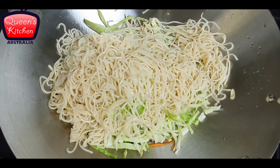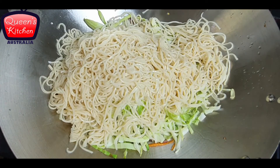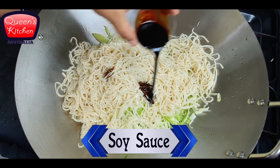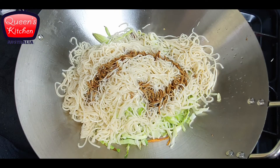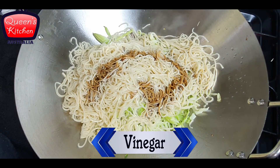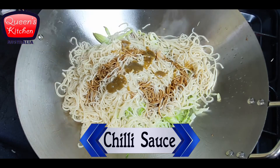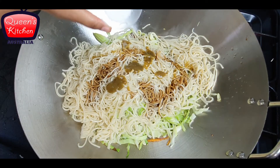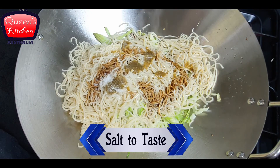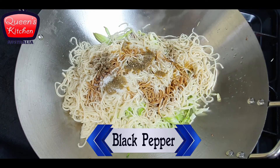Everything is still on full flame — I am not turning down the flame. We will start adding sauces. First, we add dark soy sauce, followed by some white vinegar, some green chilli sauce — you can also add red chilli sauce as well — some salt to taste, and some crushed black pepper, though you can also use white pepper.